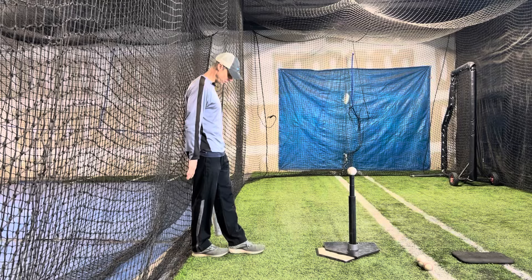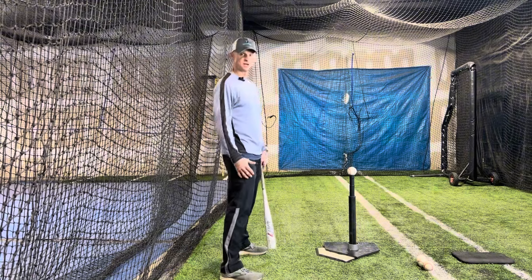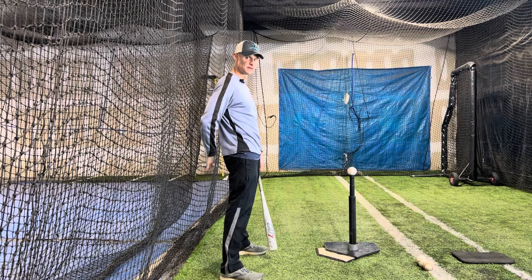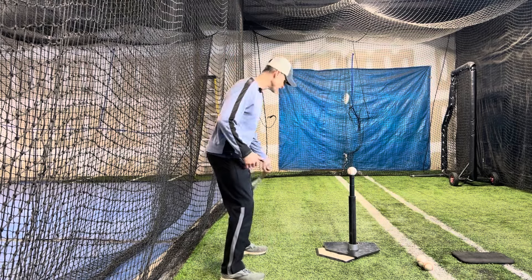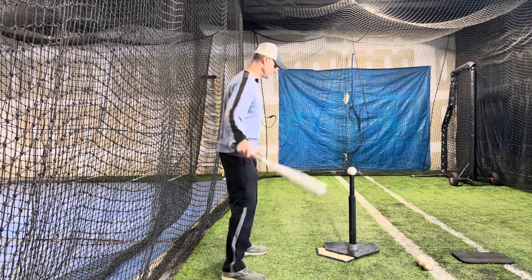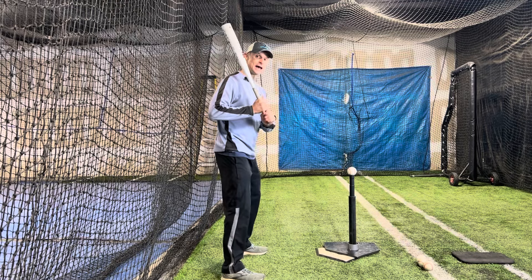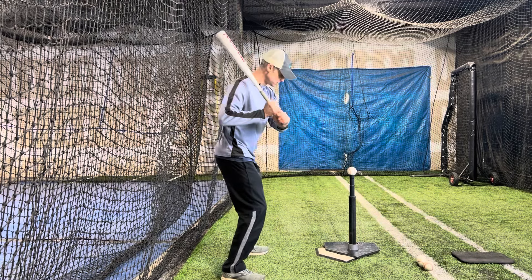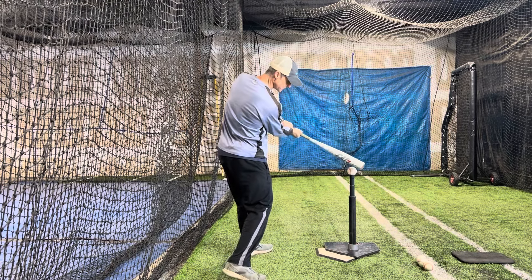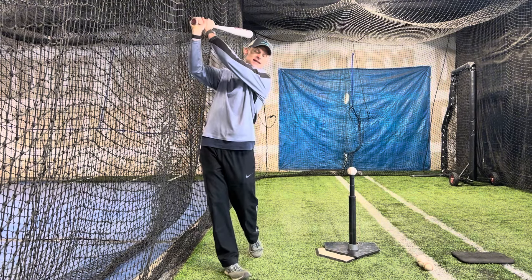I'm going to put my front foot one foot from the plate and then set up to hit so that the net or the wall is about one foot behind me. I'm going to hit this ball to the opposite field, so I have this ball right on my front foot on setup, and I'm going to try to come short and straight to it, hit the ball, and extend out through it in order to stay through the ball and not hit the net on my follow through.